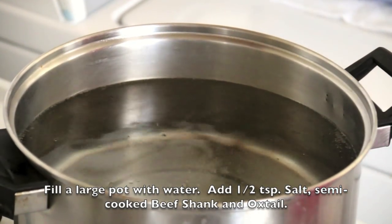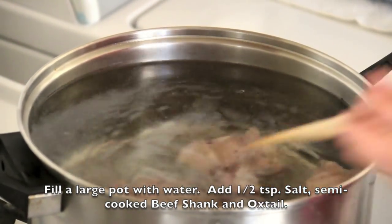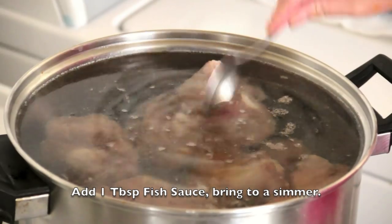Fill a large pot with water. Add in half a teaspoon of salt, along with the semi-cooked beef shank and oxtail. Add in 1 tablespoon of fish sauce and bring it to a simmer.